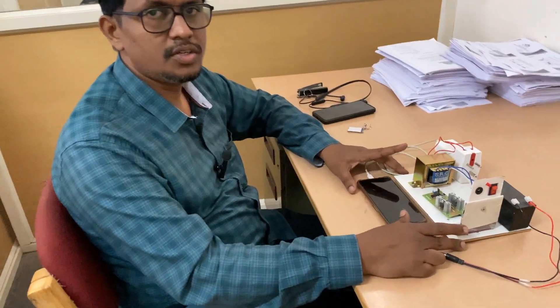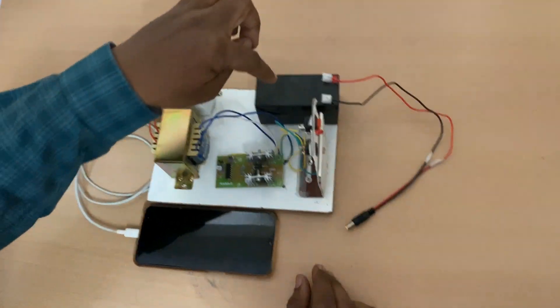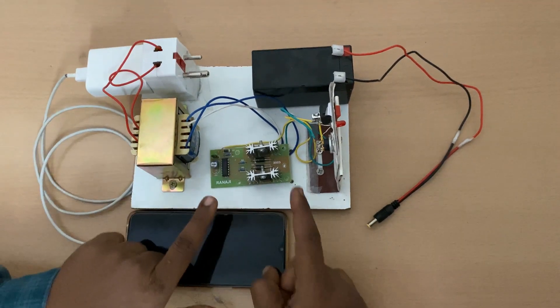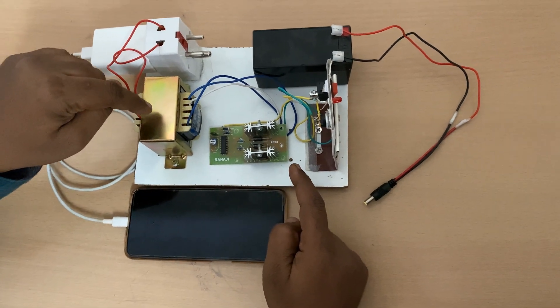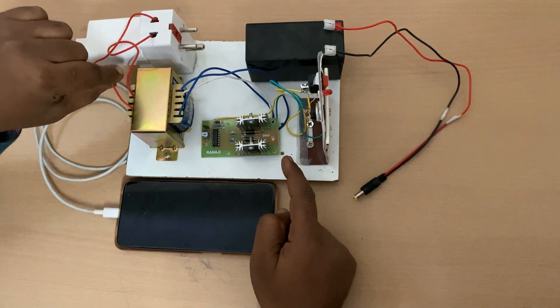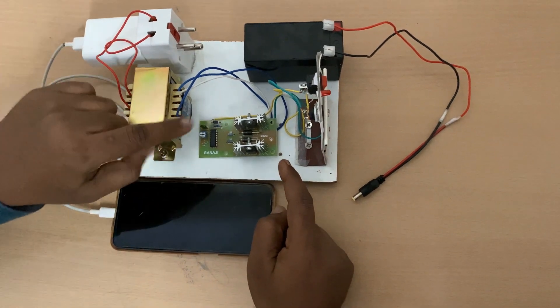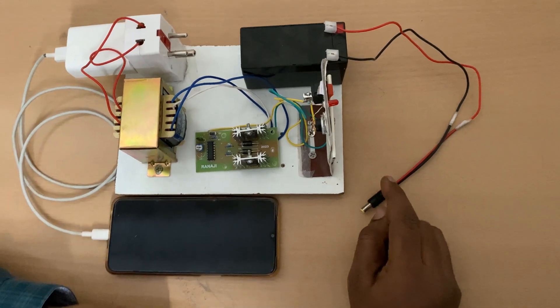Welcome to KR Educational Dunia. Here you are going to see a very simple inverter circuit. The components used are a battery, a microcontroller board, and a 12-0-12 input / 230 volts output transformer. These are the only three main components we are using.